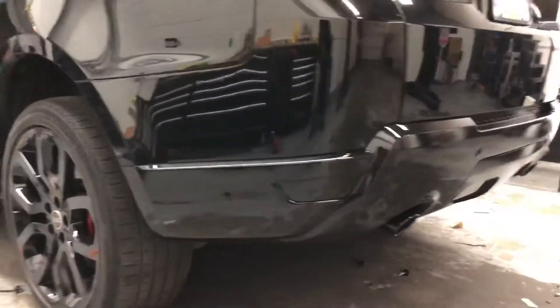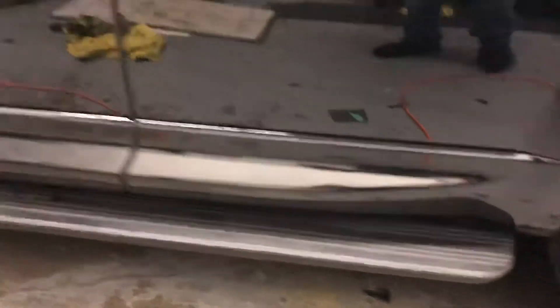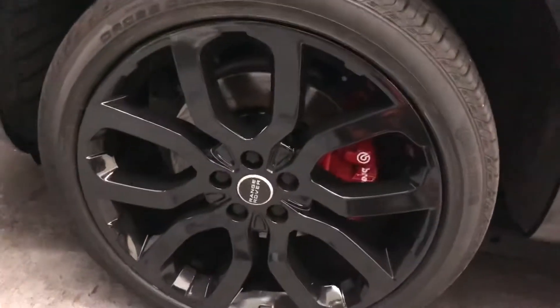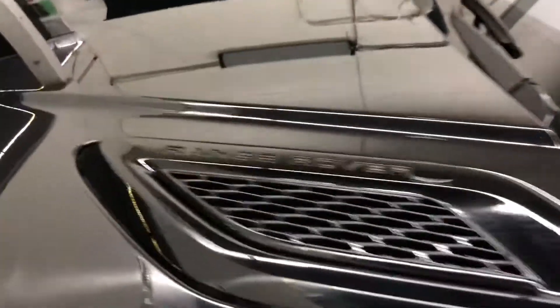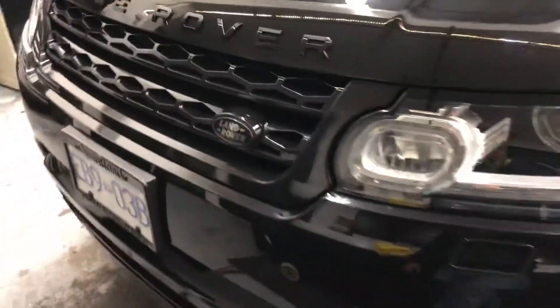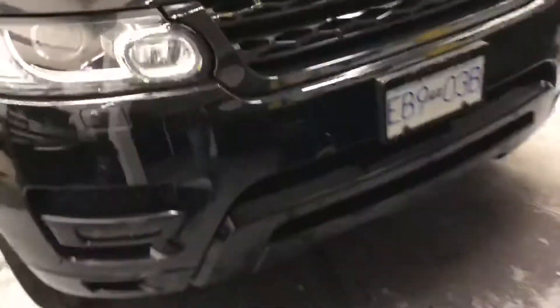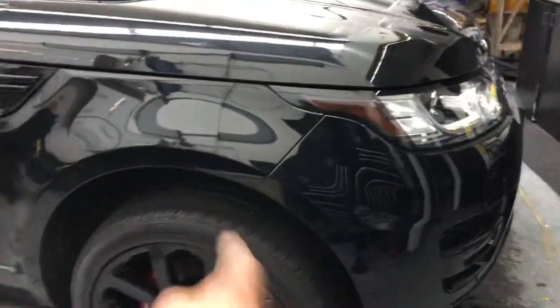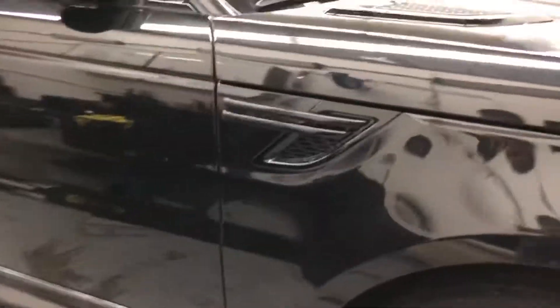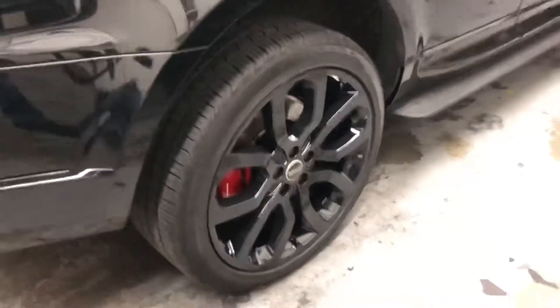The gloss black bottom, wheels, and calipers are retouched — all over painted. These are vinyl wrapped gloss black. Gloss black front grill too, all done. Bottom again, we spray it, freshen it up. Everything is fresh on top — gloss black all around. Bottom vinyl wrapped again, wheels too.